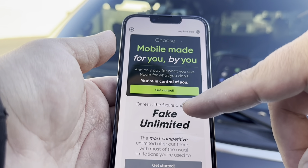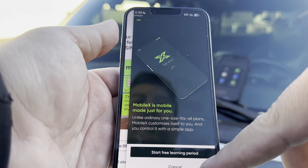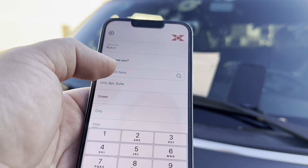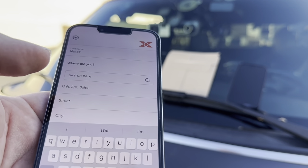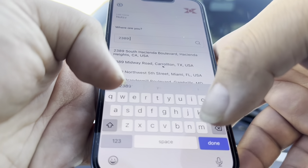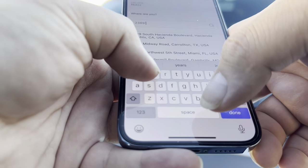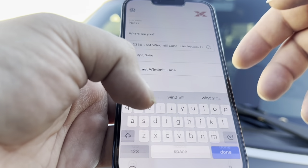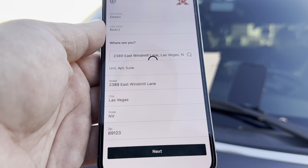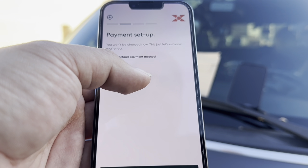Now here we'll go to Activate Service — Get Started, I already have a SIM. It shows your location and asks where you are. We're going to put a random address — the address to my old pizzeria that I used to own. Then you set up a payment method and continue.